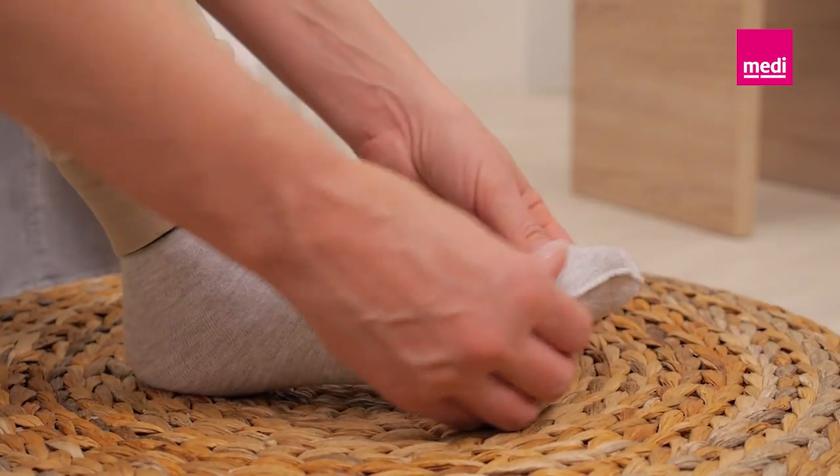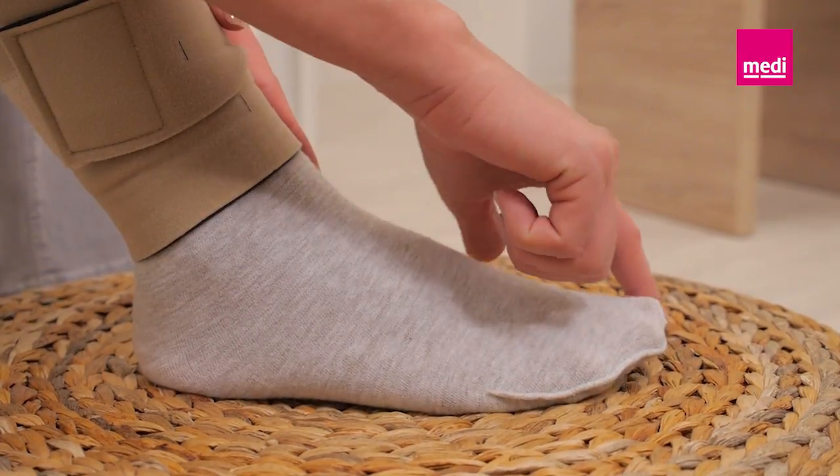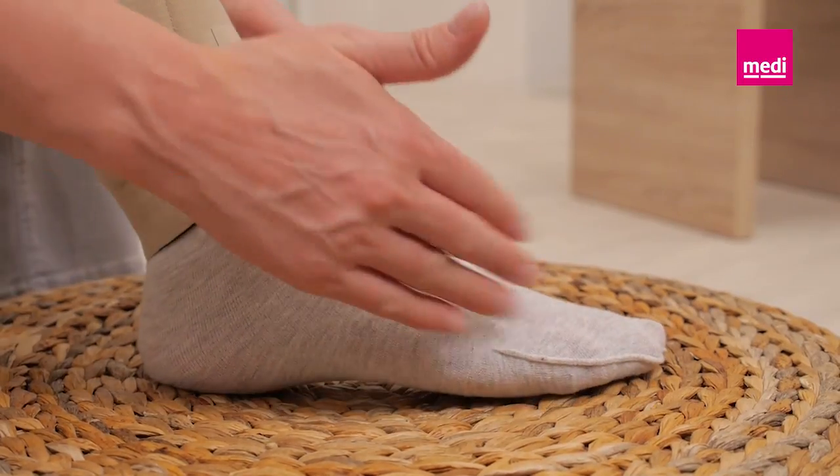If using the Circaid Juxtafit Premium interlocking ankle foot wrap, apply a Circaid sock first. The seam of the sock should face out. Ensure that there are no wrinkles in the sock.